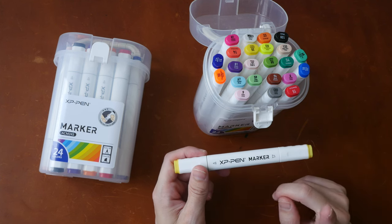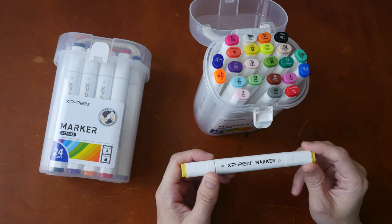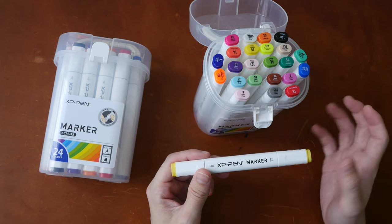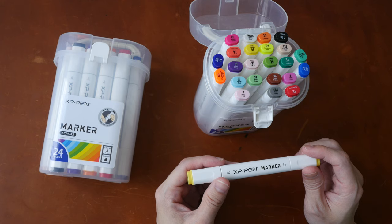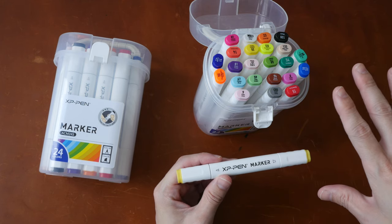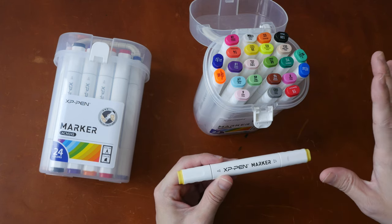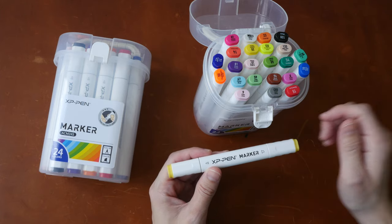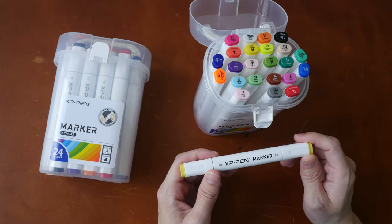Hey everyone, Teo here. Today I'm reviewing the XP-Pen marker. This is a relatively new product from XP-Pen, the company that sells pen displays and pen tablets. These markers are listed under the accessories page on XP-Pen's website, and disclaimer, these are provided by XP-Pen for review purposes.